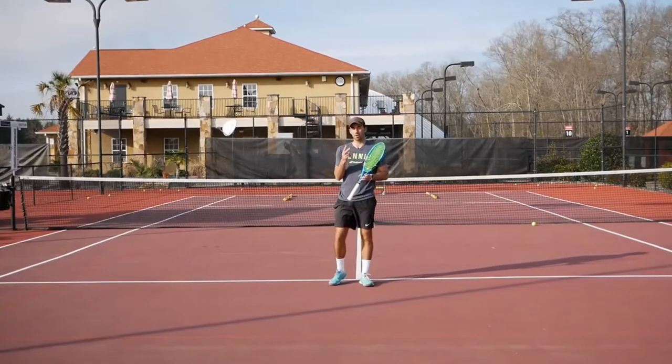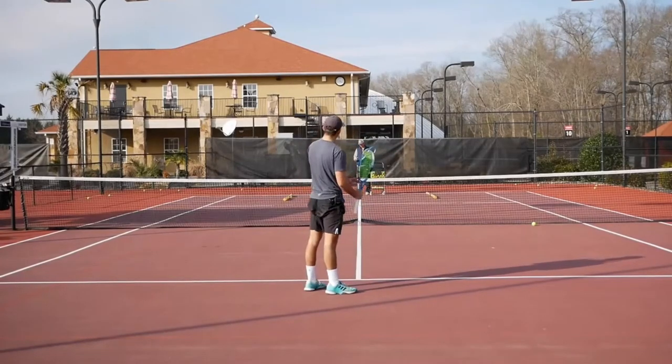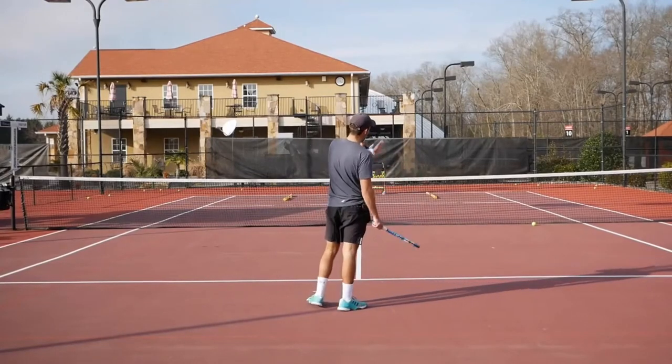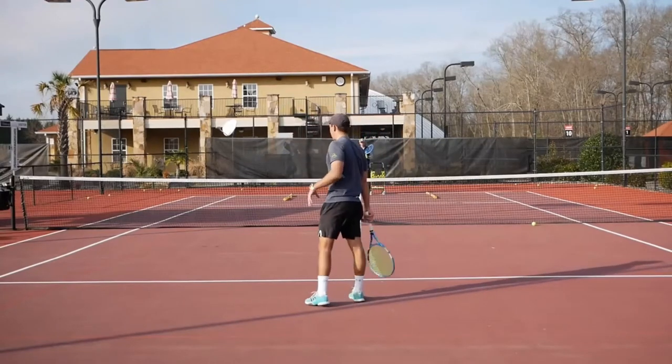We're going to move to a second pattern. What I'm going to do is work on my forehand down the line, and then come in and hit a backhand down-the-line volley. He's going to feed me a little short to my forehand — same concept. Hit down the line, come in quick, drop that backhand down-the-line volley.